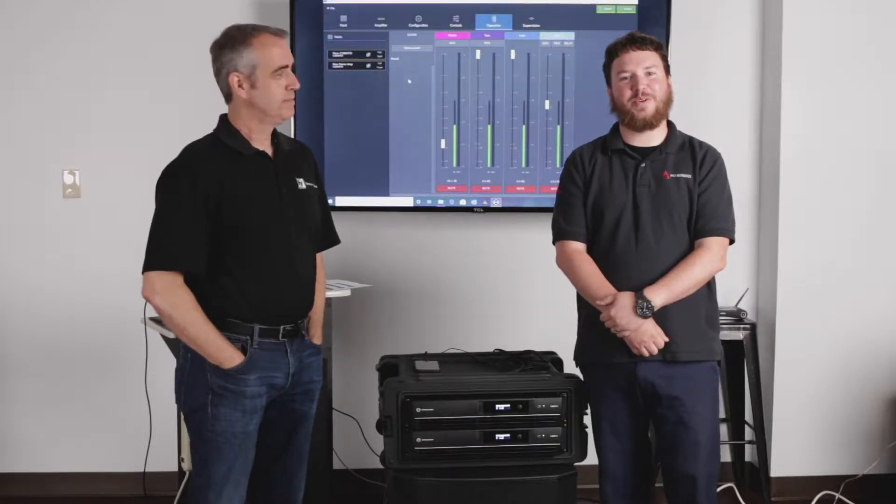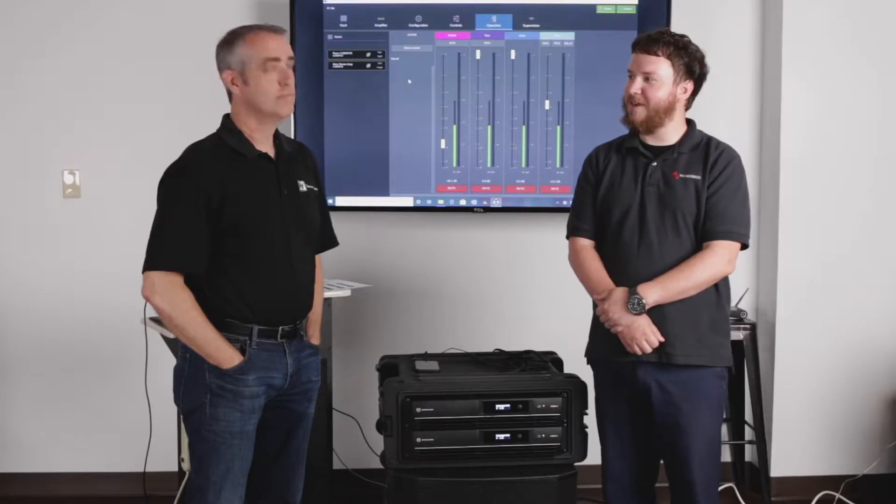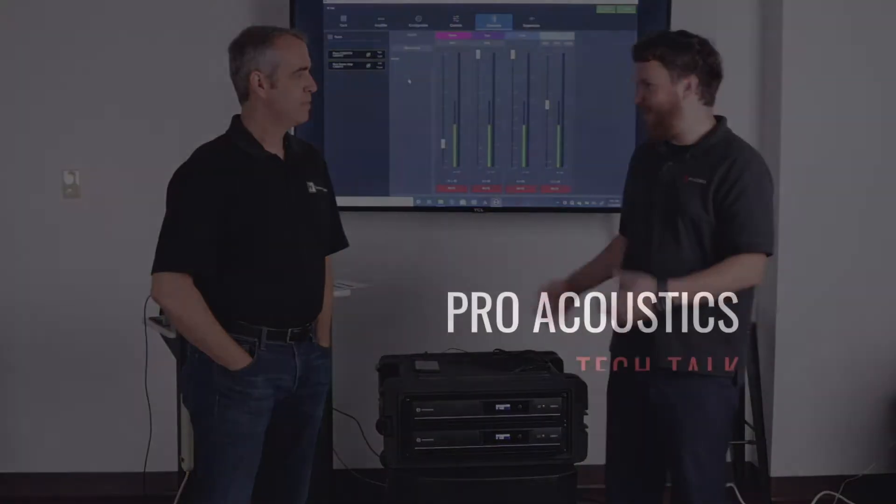Hey everybody, Nathan with Pro Acoustics here at our Salado, Texas headquarters with Ron Grant from Bosch Communications. He brought by some new toys to show us. What do we have here, Ron?